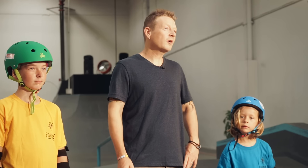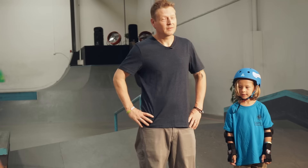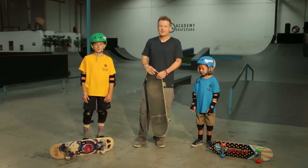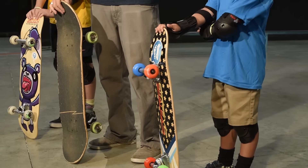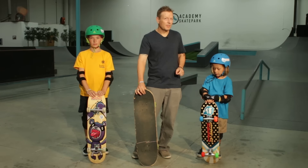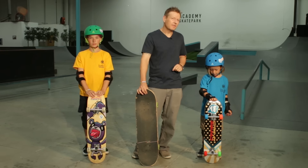When it comes to the skateboard, we're going to recommend a high-quality and correctly-sized skateboard. Logan's on a 7x28, Zai's got a 7.4x30, and I've got a full-sized skateboard. When kids can start with a correctly-sized, high-quality board, they can learn correct technique and maneuverability right away. This always leads to faster and safer progression.